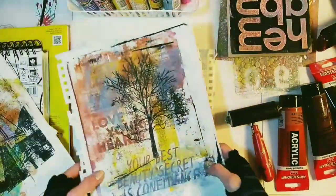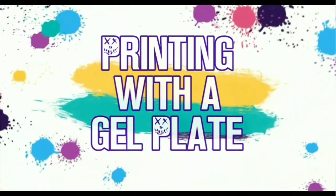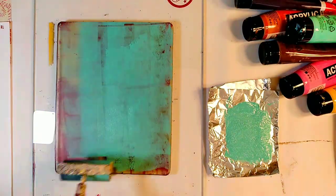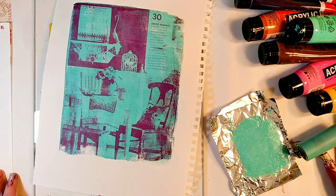What I love about monoprinting with a gel plate is that every monoprint is unique and one-of-a-kind. Welcome to my studio here in Los Angeles, California. My name is Nitza and I'm a photographer and a mixed media artist.